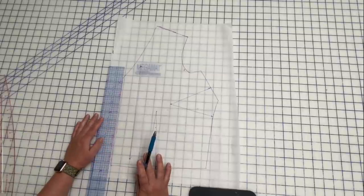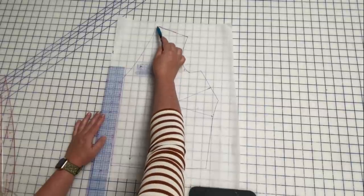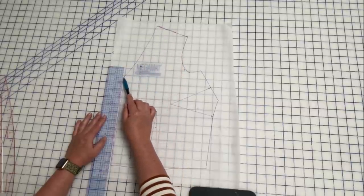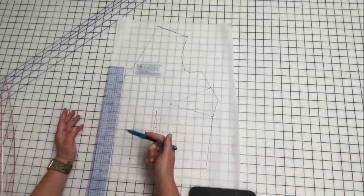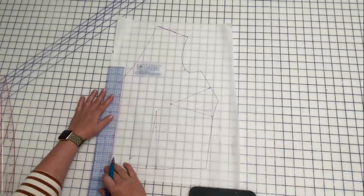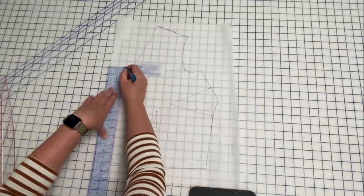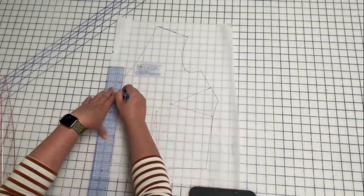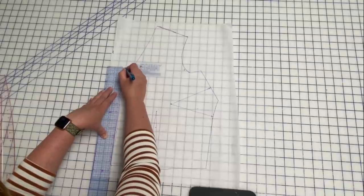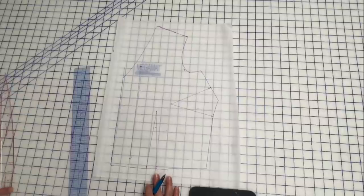The reason I'm raising the neckline is that a scoop neckline tends to come out just a little bit more, and I don't want it coming out to the same depth as a v-neck — it just gets a little too cleavage-y for me. So what I'm going to do is raise this neckline by an inch and a half, going straight off the center front. So here is my new point — this is an inch and a half up from where it was before.